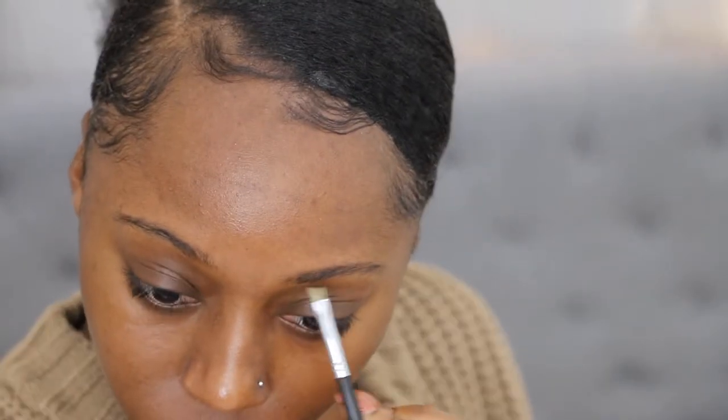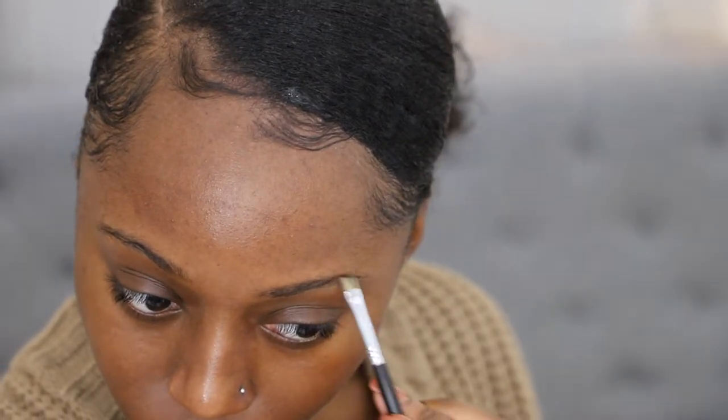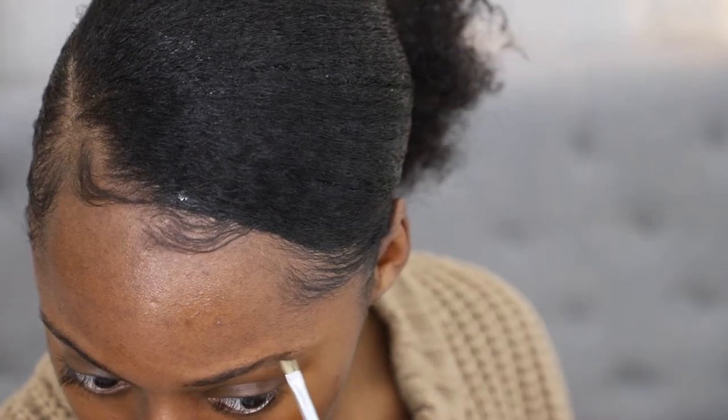It's a very lightweight moisturizer that I use when I'm using makeup. Next for brows, I'm going in with the Kat Von D 24 Hour Super Brow Longwear Pomade in the shade Walnut. To apply it, I'm using the Morphe M413 brush that has the brush on one end and a spoolie on the other.